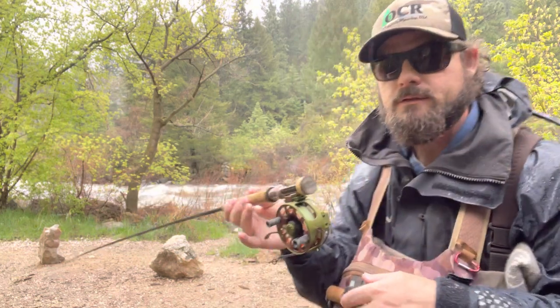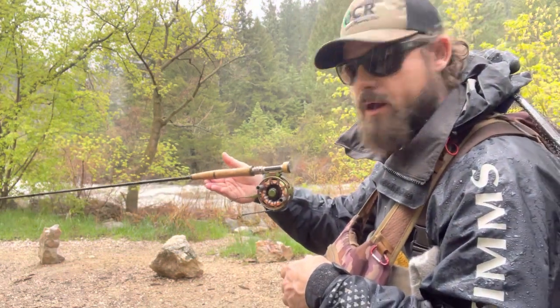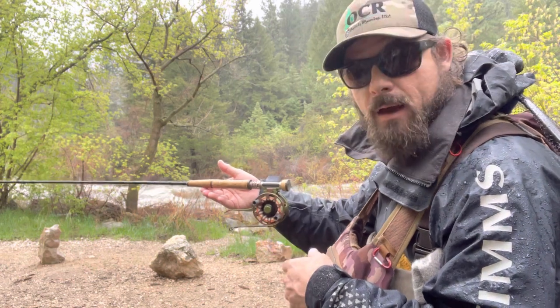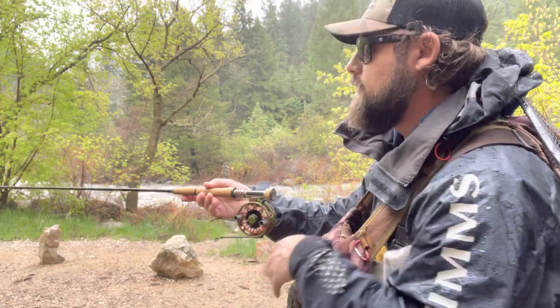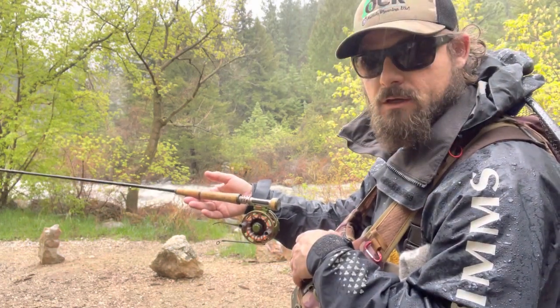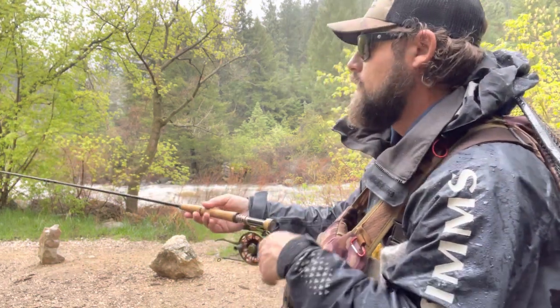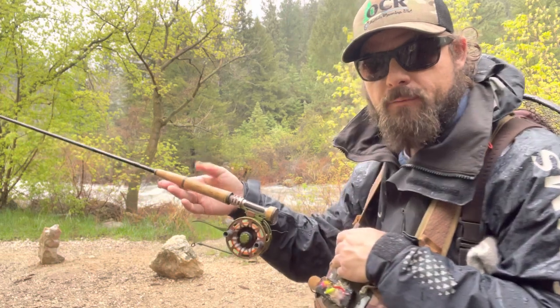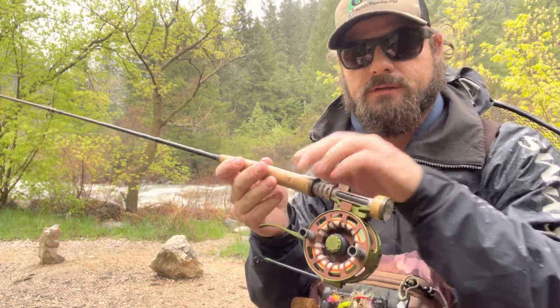I'm just going to attach it to my rod here — boom, down-locking rod. Now I'm going to find my perfect balance. That's a little too far forward; I want it to balance about level but with my tip a little bit up. I'm going to bring it back just about a click — now it comes up a little bit. I'll go one more click back. There, now I have perfect balance.